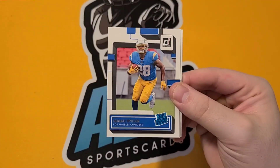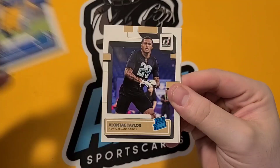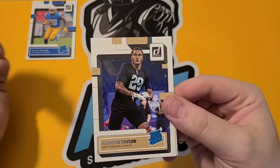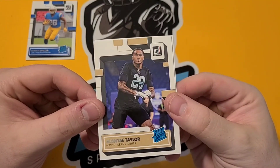Claypool, Kelsey. Our first rookie is Isaiah Spiller — very nice. Our second rookie is Alante Taylor. Big checklist; some players I don't even know much about, like Alante Taylor.